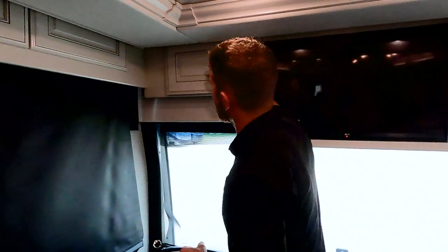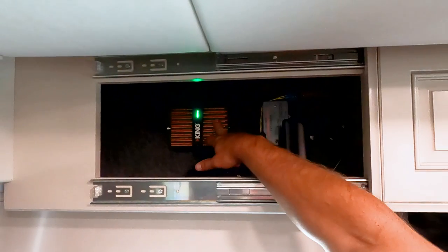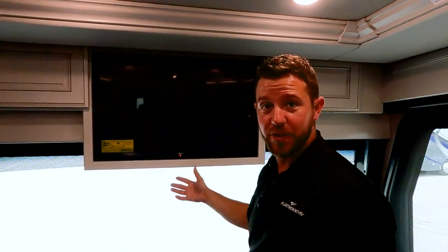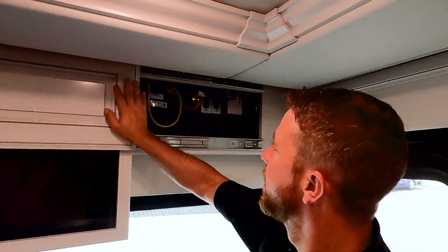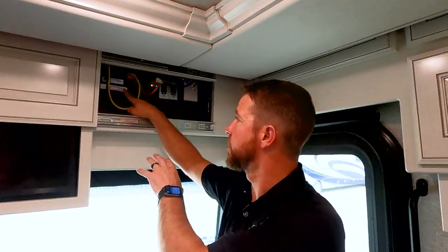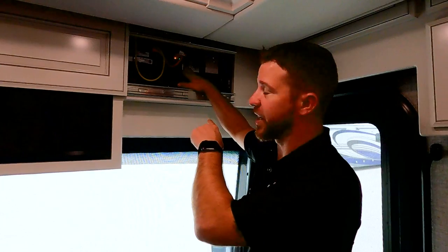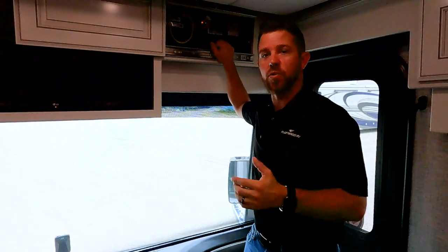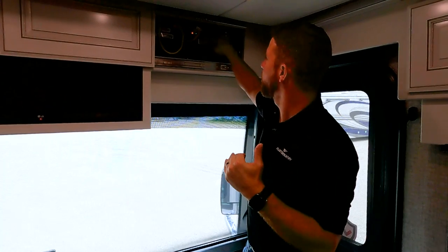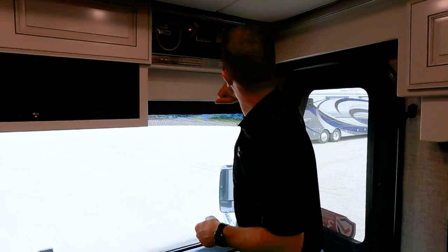Up top behind the cabinets, we have our WeBoost to boost your cell phone signal, satellite controls, and a TV lockout — coming from the factory this does not work, so you cannot watch TV while traveling down the road. We also have our Wi-Fi Ranger with the password and connection code located right there. This is the module for our Firefly system — we have the technology package with the Eclipse module, meaning this unit can be controlled anywhere in the world as long as you have a Wi-Fi connection. The switch up here is for the top bunk light, and there are a couple 110 outlets up there.